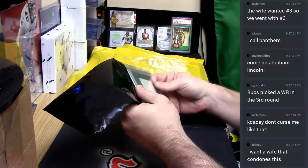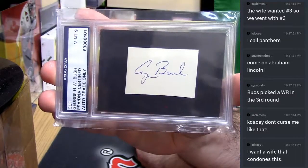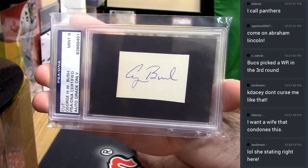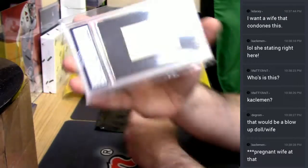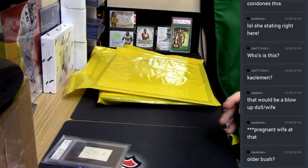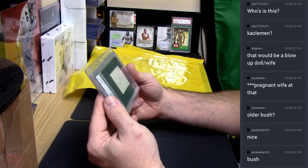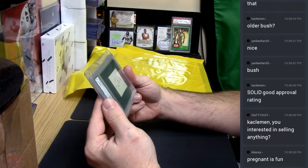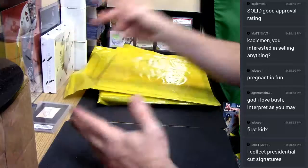We were just talking about him. George H.W. — cut auto, PSA 9. Is that the one that's dying? Yes. Is he the old one? George H.W. is the older one, yes. I mean, still, it's a presidential autograph. A real, legitimate president signed it. I still, I don't know, I think it's cool.